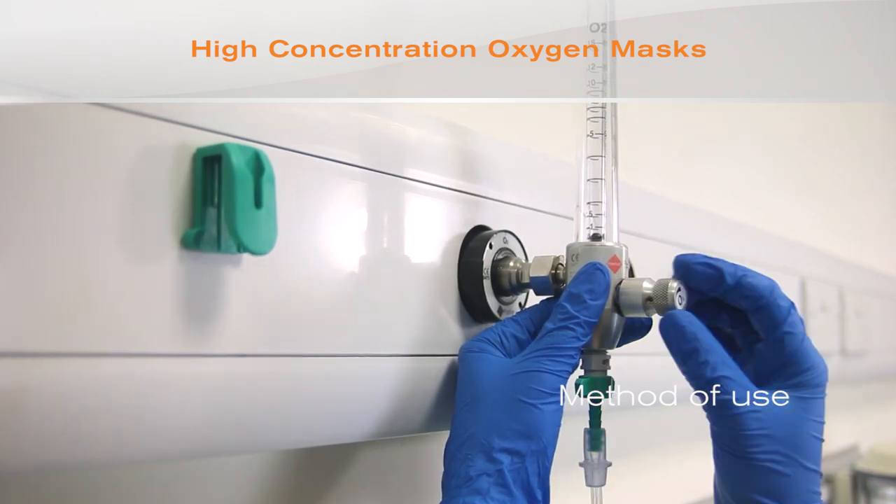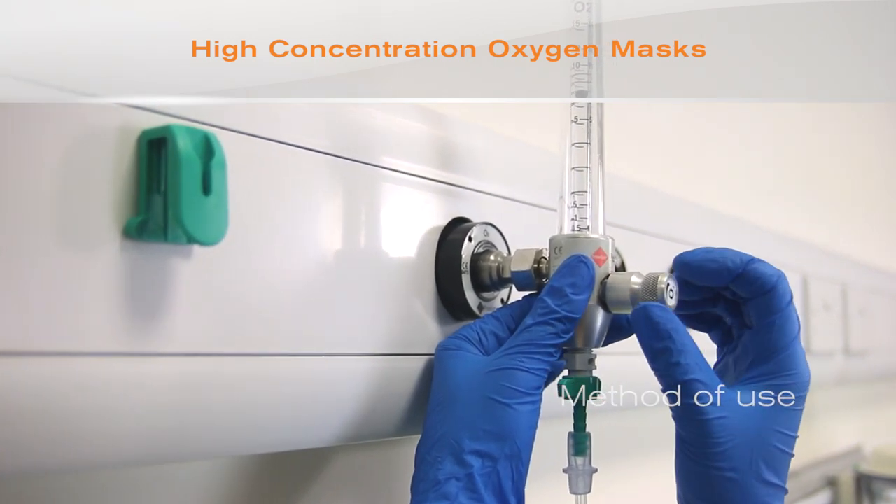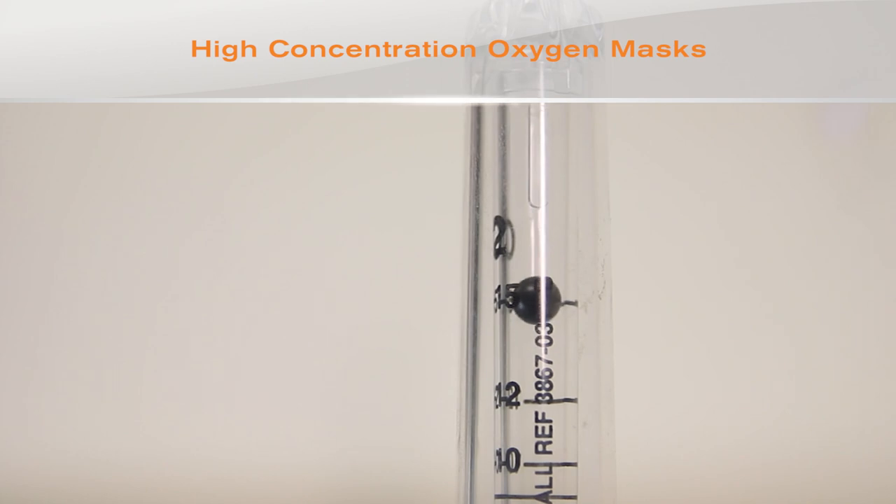When using the high concentration oxygen mask, first attach the oxygen tubing to the oxygen flow meter and set the flow rate to 15 litres per minute.